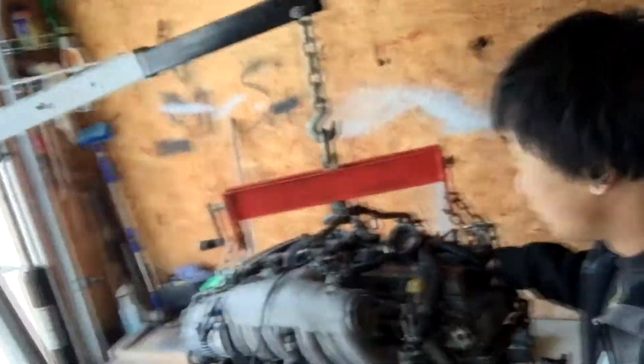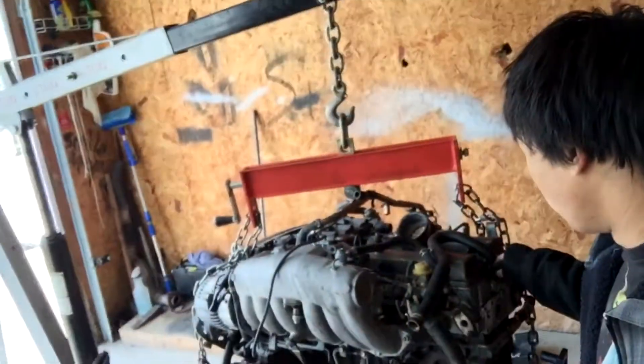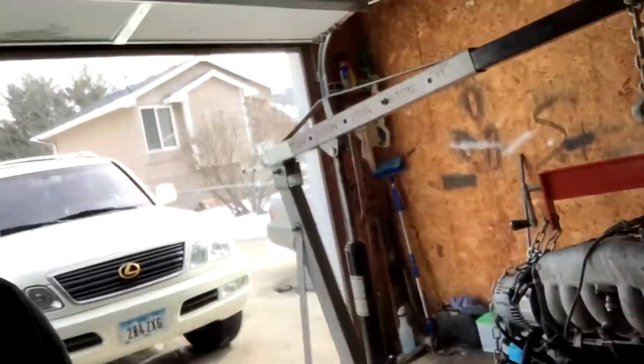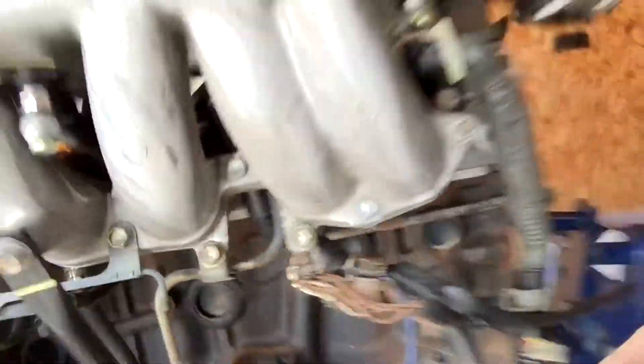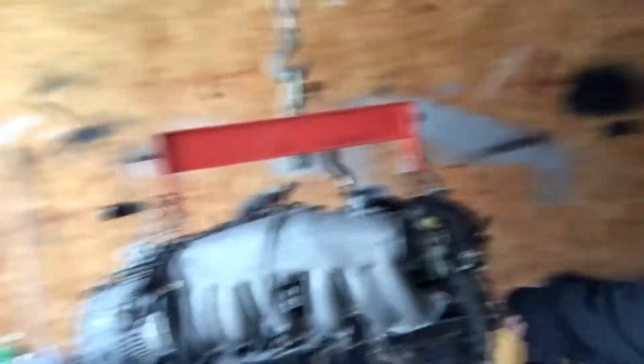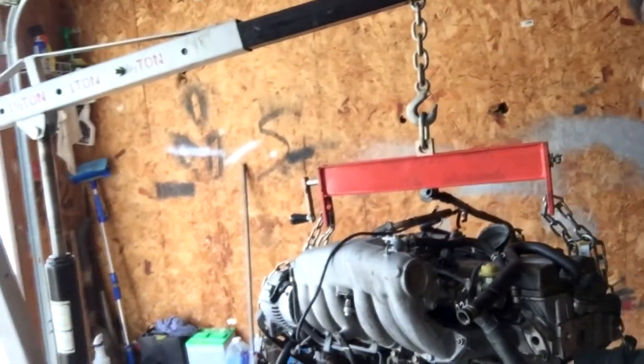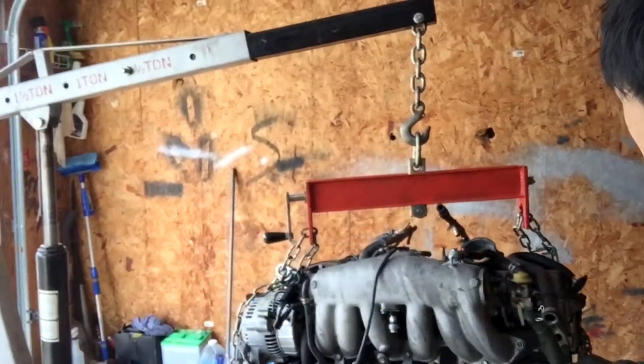I definitely should not have paid $1600 for this but I can make it work. I'm just gonna take my time on the engine and try to get everything ready for next week. This thing is honestly not ready to get dropped in — lots of stuff is rusted, like the inside for the water coolant. There's a bunch of grounds right there too, didn't think there'd be that many.